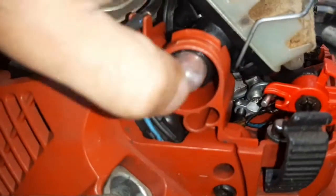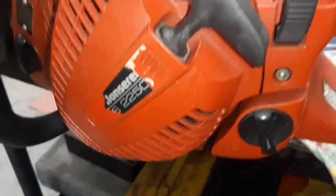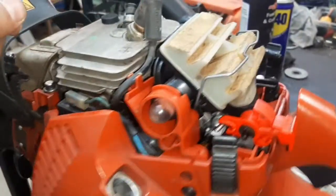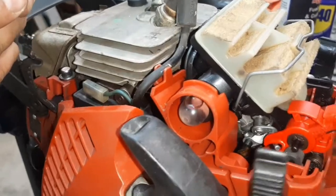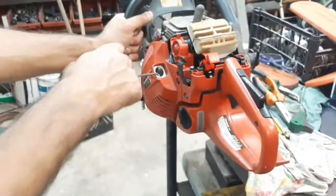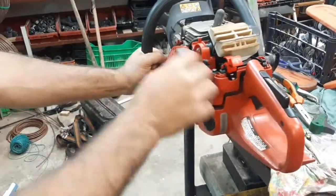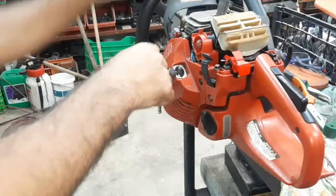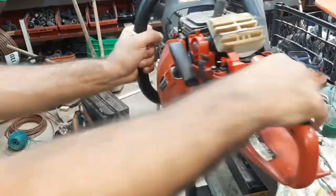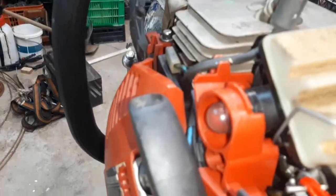Here I'm just purging the air and letting fuel circulate, then releasing the starter choke. Full choke on, pushing a few times — it burped. Then one click down, which is half choke and half throttle, and that's it. Pretty basic — see you in the next one.